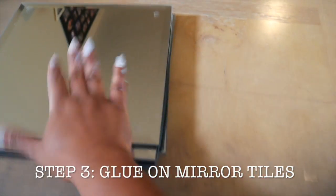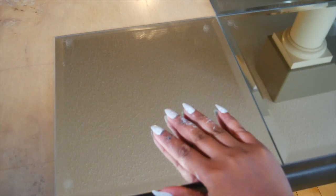The next step is to take your mirror tiles. I like to lay things out first before I glue them on, to make sure everything fits properly. So I'm putting everything on the table, and once you have it where you like, you just take your E6000 glue and glue it down.